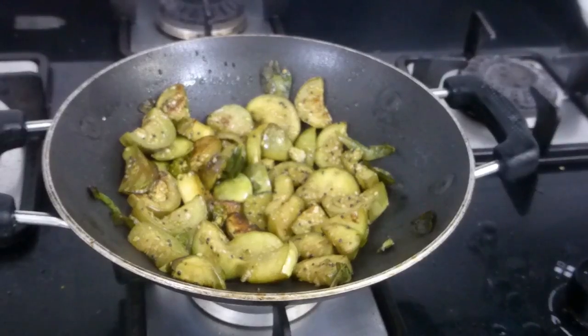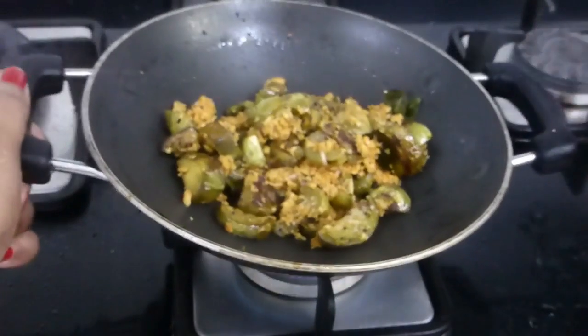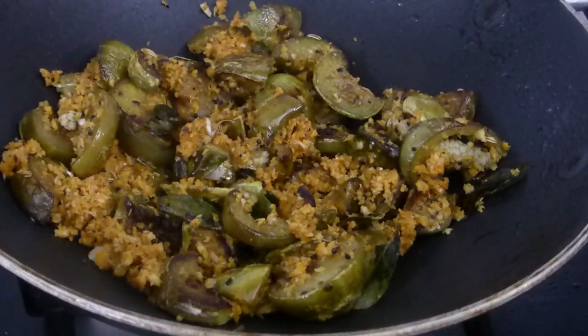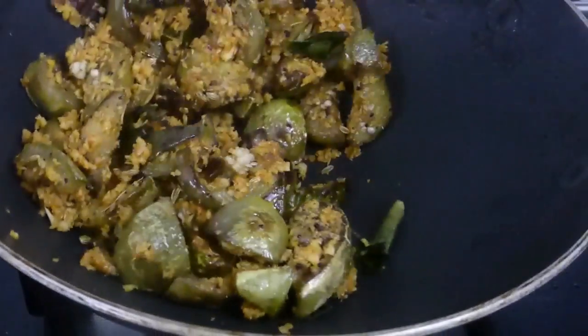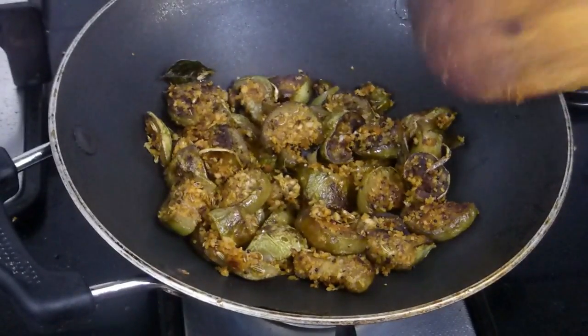The masala paste is ready and the brinjal is half cooked. Add the masala paste to the brinjal — you can see the brinjal is holding its shape perfectly, which is why we tossed instead of stirring with a spatula. After adding the masala, toss one more time, then drizzle a teaspoon of oil and cook for five more minutes to get rid of the raw flavor. The brinjal is now cooked through and the shape is intact — it looks really nice.